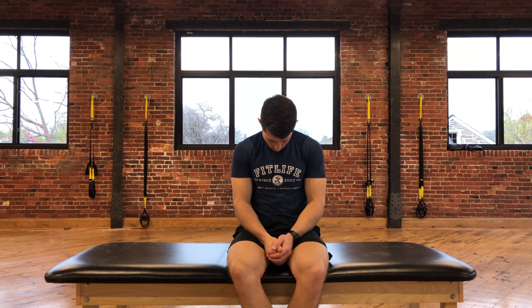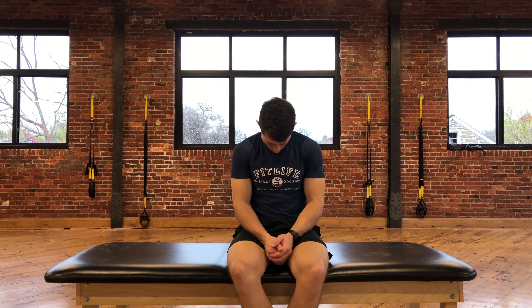This exercise is called an A rotation. From a seated position, bring your chin down towards your chest as far as you possibly can. Ideally, your chin should rest on your sternum.